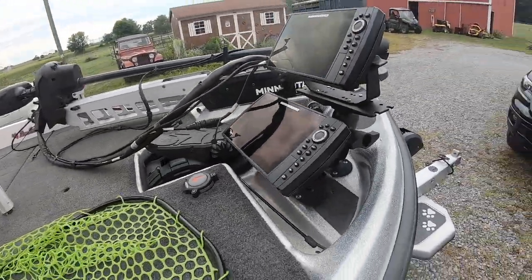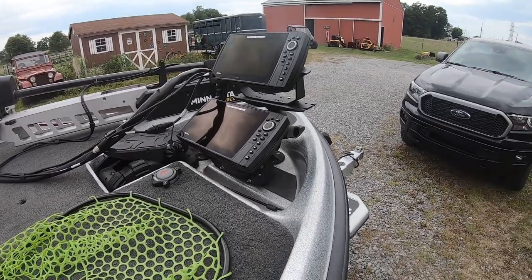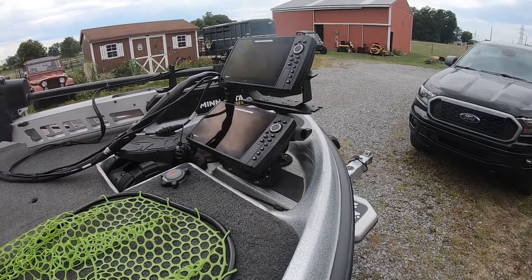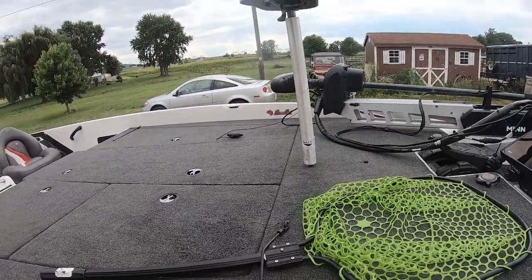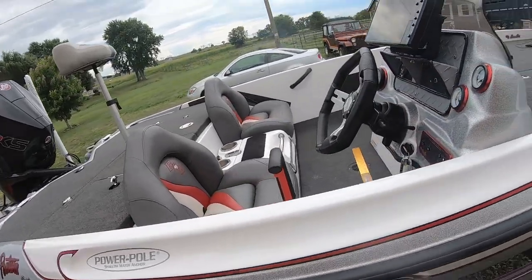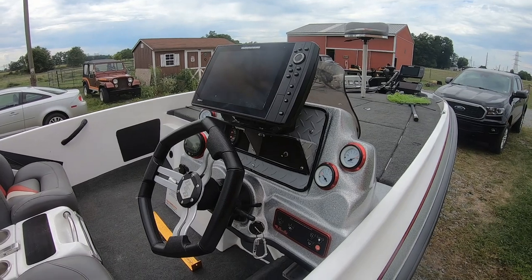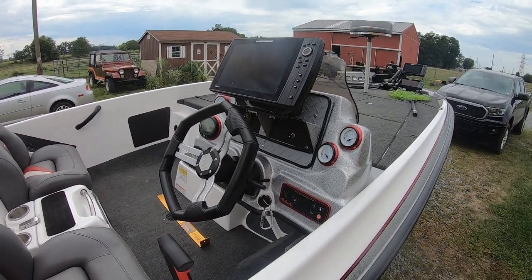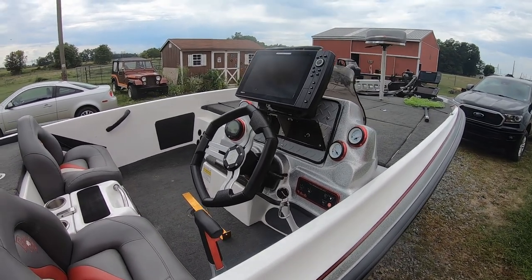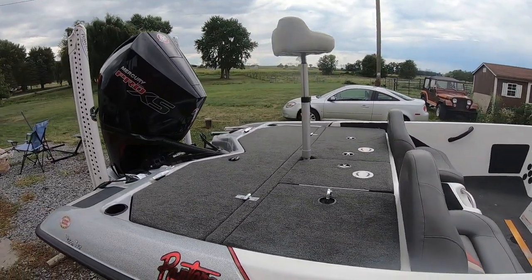I'd love bigger screens, but the Helix 9 does the job and does everything a bigger screen would do, so that's why I went with the Helix 9s. There's a pedestal seat up front, and on the center console I have a Helix 12, which works great. The Helix 12 is networked with one of the Helix 9s in the front for mapping and waypoints, and I have another pedestal seat in the back.